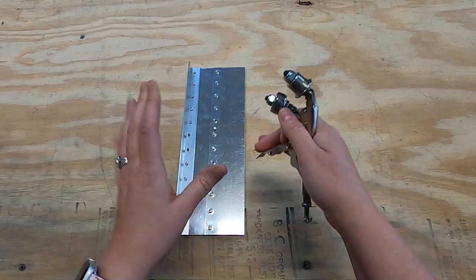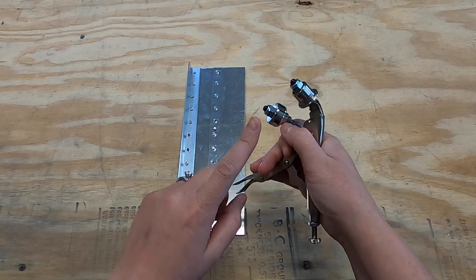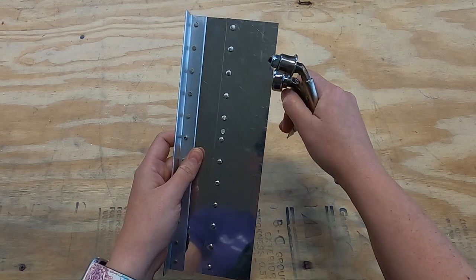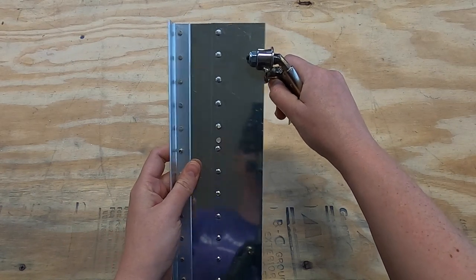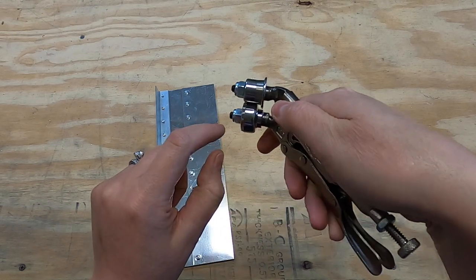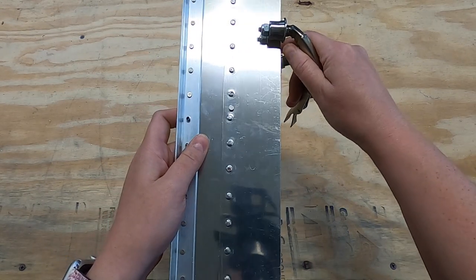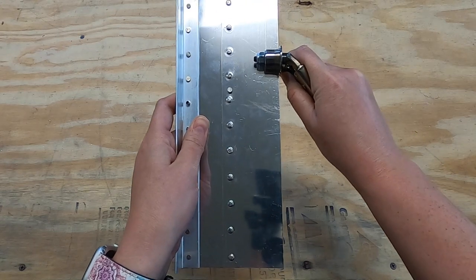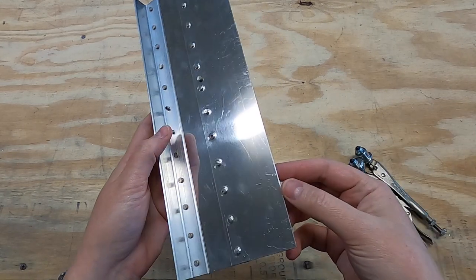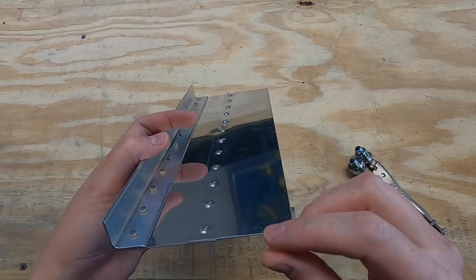Let me show you how this works. This is from Cleveland Tool and I'll link a video below where they show you how to actually set it. The way it works — this is just a scrap piece from one of the demo kits — you line up this part here along the edge. You can see there's a little crimp, and the idea is it's going to crimp the edge just a little bit. You take your piece, line it up, crimp it down, and roll along the edge.